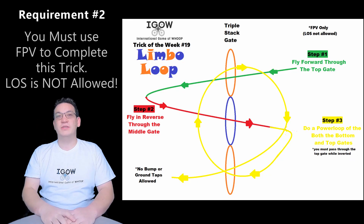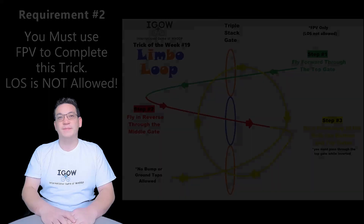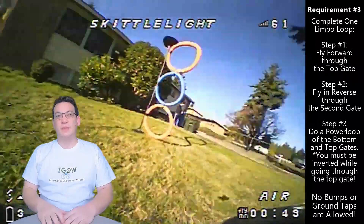The bottom gate must be a maximum of 12 inches or 30 centimeters off the ground. Requirement number two is that you must use FPV to complete this trick. On week number two some people did the chair limbo and used line of sight to fly backwards, and that was fine because there was no rule against it — but for this week you cannot use line of sight, you must go FPV. Requirement number three is that you complete one limbo loop with no bumps or ground taps.